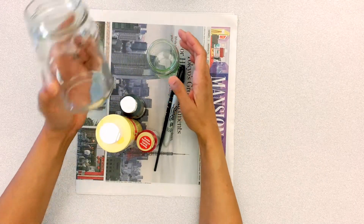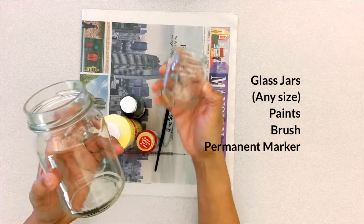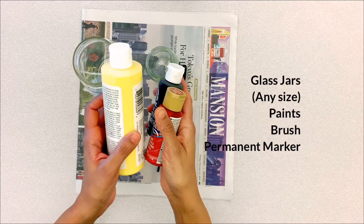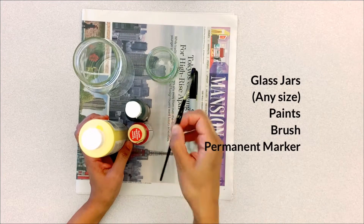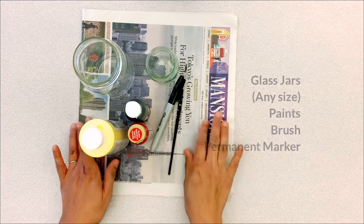We will need some clean, recyclable jars — pasta jars, jam, jelly, anything, any size you like. We will need some paints. I'm using yellow paint for the emoji jars, some paint brushes, a permanent marker, and an old newspaper to cover the surface.